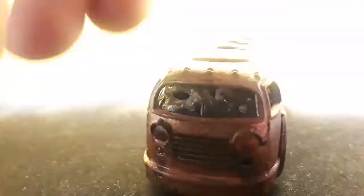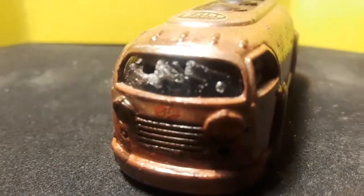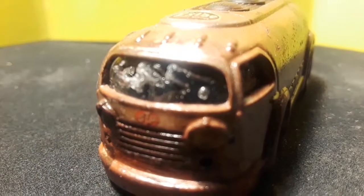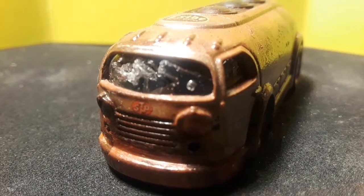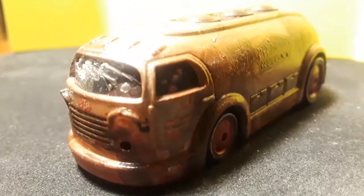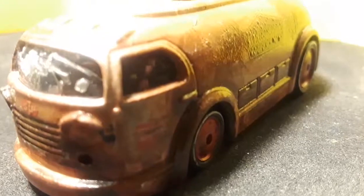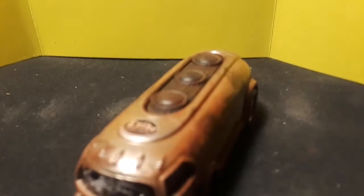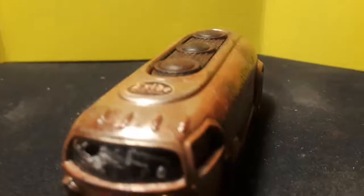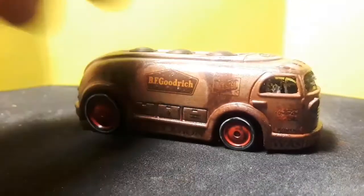I also took a punch and kind of punched the glass out. It's not easy because it's such a small piece — you don't want to break the whole thing — but it looks pretty cool. And I put some bullet-hole-looking holes in there. It's hard to see at this microscopic level. Did that on top too. Just kind of went crazy with some cool dry transfer decals, so that's that.